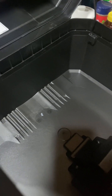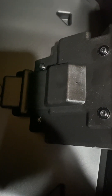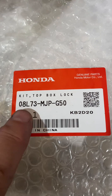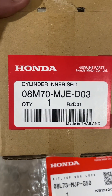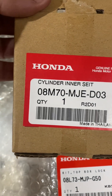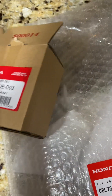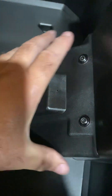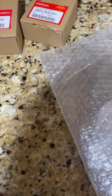To secure this to the back of your Africa Twin, you're going to need to buy the inner lock. I thought I'd show you that because this is quite a process. What you're going to need in addition to the box is this item here — 08L73-MJPG50 — which is basically this lock assembly. You will also need this item, a cylinder inner set — there's your part number — and you'll need a key kit body part.